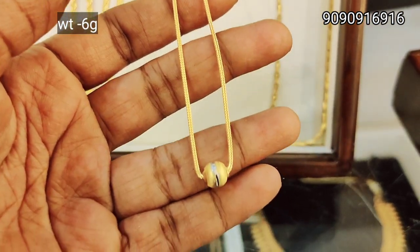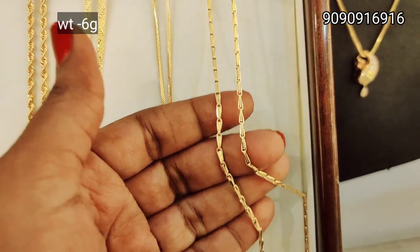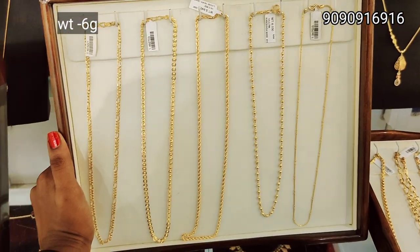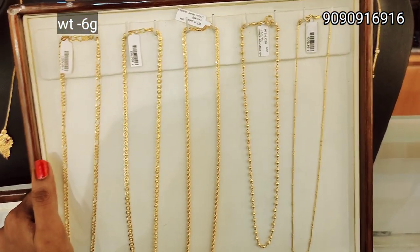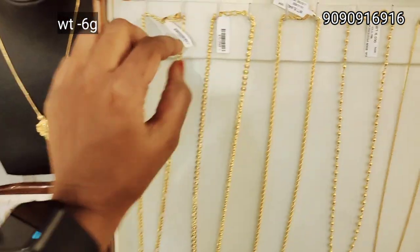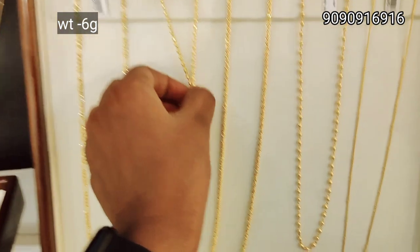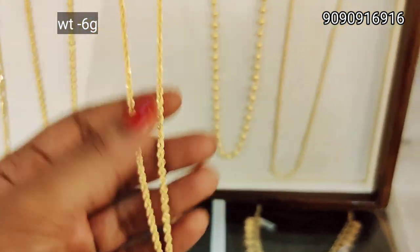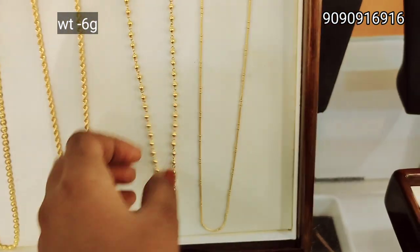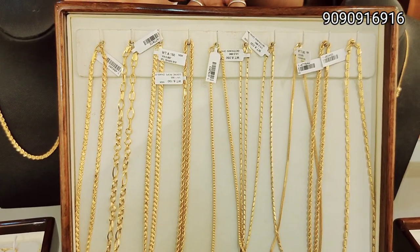This is a smooth chain. This is a ball design. This is a smooth chain. This is a 6g weight. This is a small chain and a satin chain. This is a ring. This is a snugly design, a small pattern. This is a ball design, rope model, smooth chain — 6g weight. This is a full ball design, a smooth chain, a double-double ball design, and a round type.